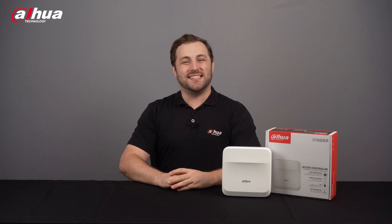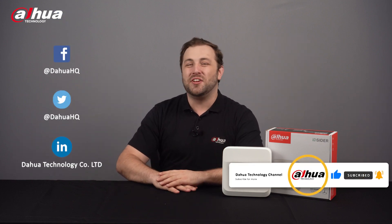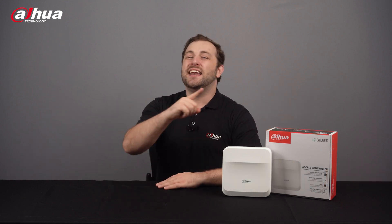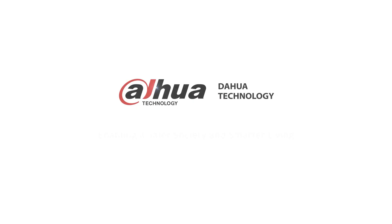Thanks for checking out this video. As always, this has been your friendly Dahua Assistant, Danny. If you're new to this channel, please don't forget to subscribe and click that bell notification icon. Stay tuned for more informative videos right here at Dahua Technology, enabling a safer society and smarter living.